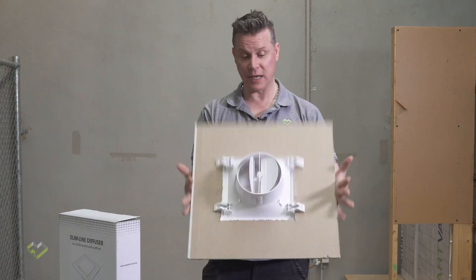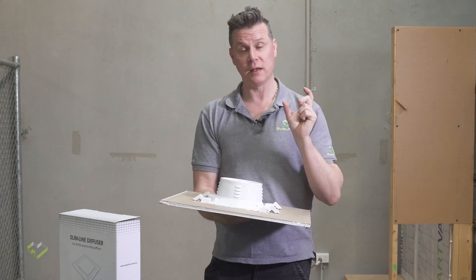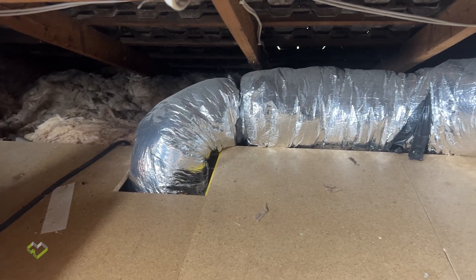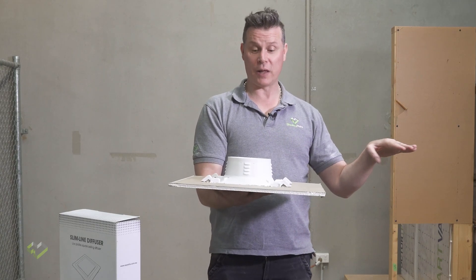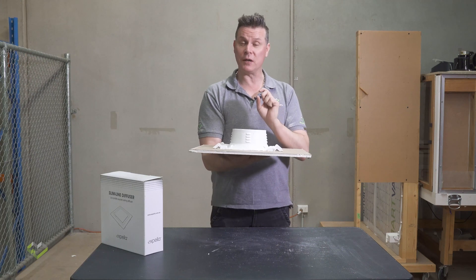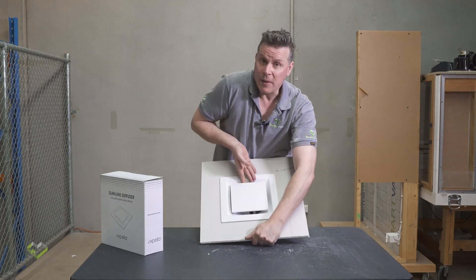You will need to potentially commission the airflow when running a duct run to multiple bathrooms or multiple rooms. This has got an integrated draft stopper, which will sit in line with the plasterboard or very close to the building envelope. This draft stopper can also be commissioned and adjusted for how much it will open.